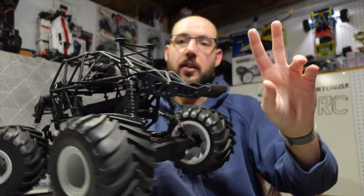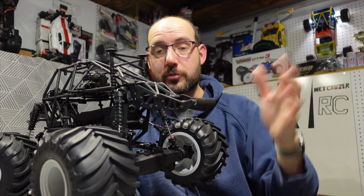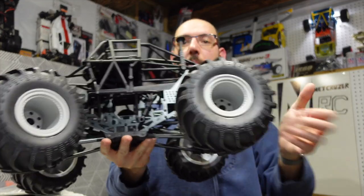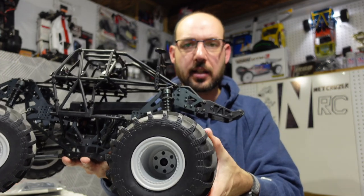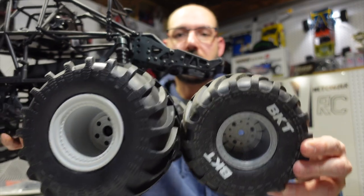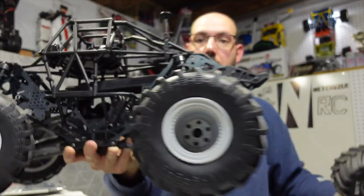It is big. It's still considered 10th scale, but they consider it having an 8th scale drivetrain — it's a little bit of a mix between a 10th and an 8th scale. The tires and stuff are significantly bigger than the old SMT10. Here's the tires of the SMT10 versus the LMT — big difference.